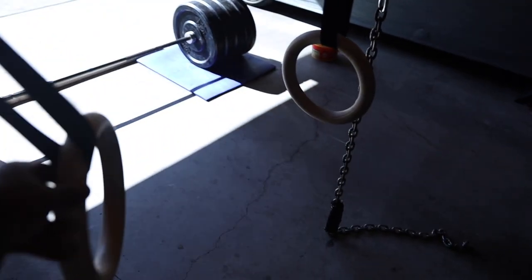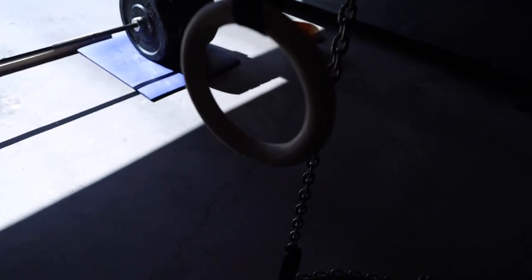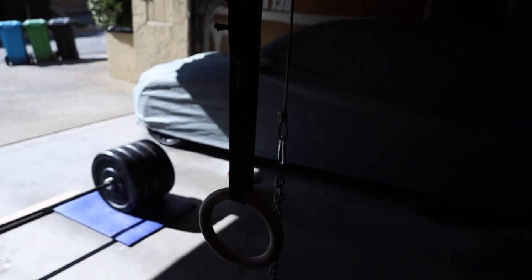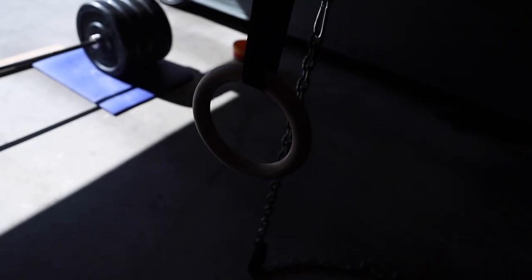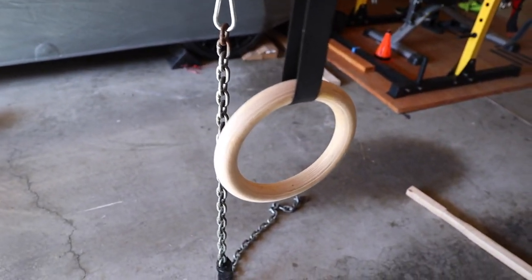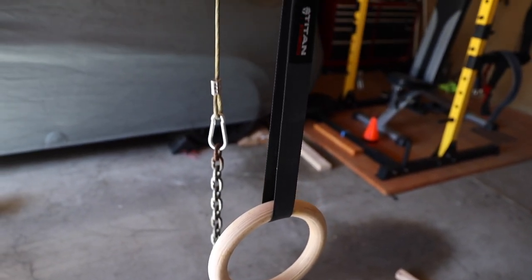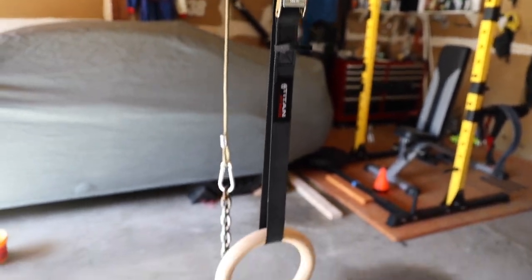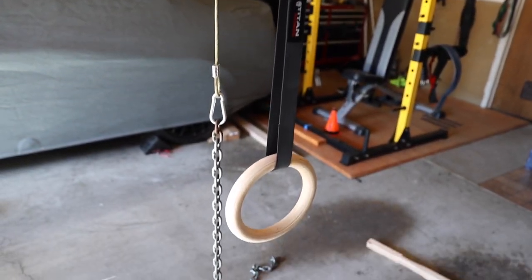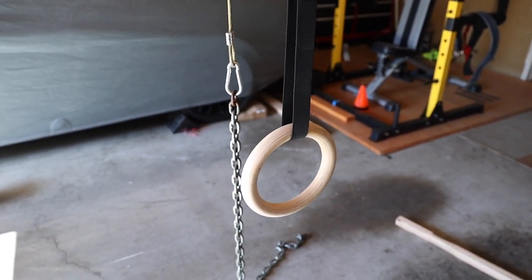I also added these gymnastics rings. These wooden gymnastic rings are from Titan Fitness and were delivered to my house for about $35-$36. They're fully adjustable, you can hang them from anything, and you can do so many different exercises with them.